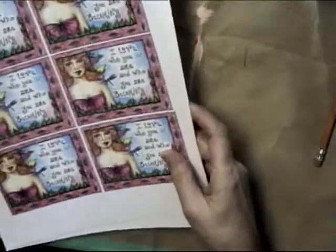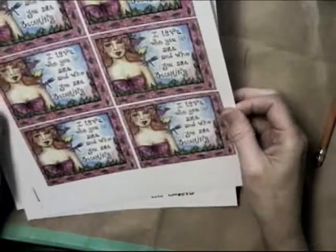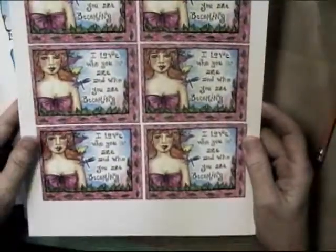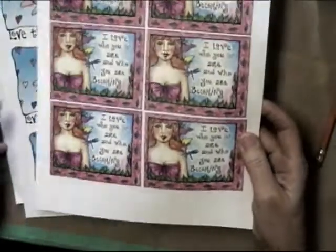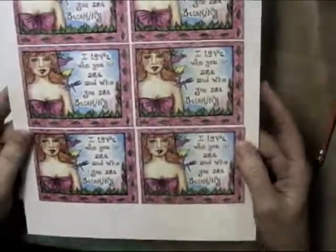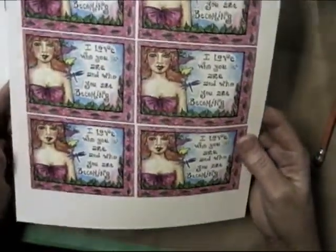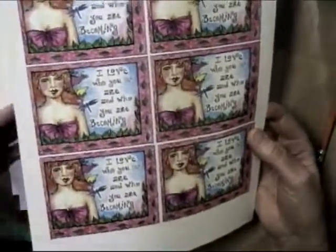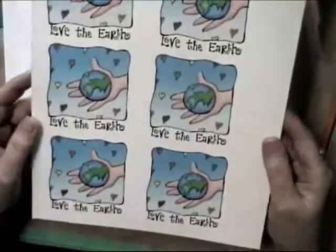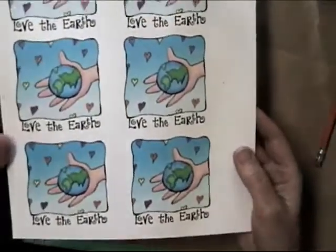Now for your intention candle you can use anything you like. I have printed off some of my art here. This one says "I love who you are and who you are becoming." I've shrunk it down so it would be the appropriate size — approximately four inches by four inches is a good size, but it doesn't have to be exactly that. Here's another one about love the earth; I could cut one of these out and use them on my candle.